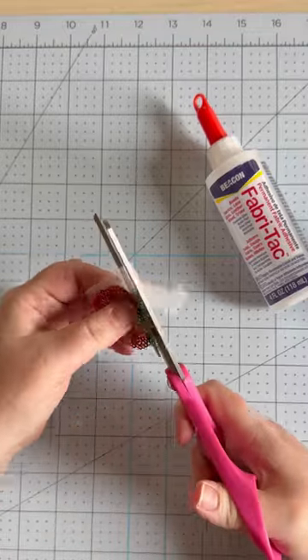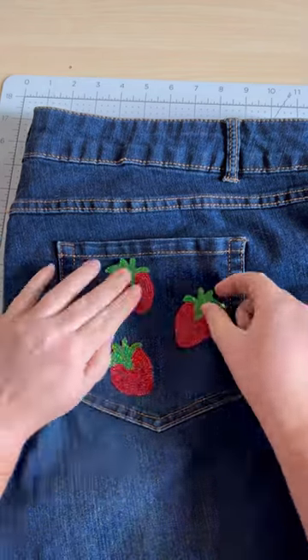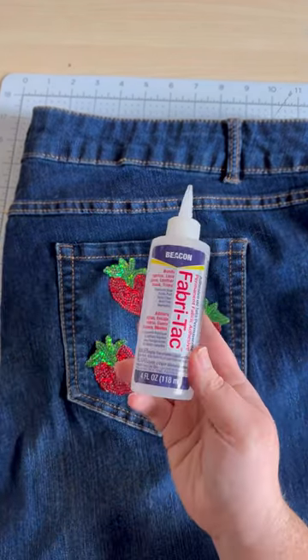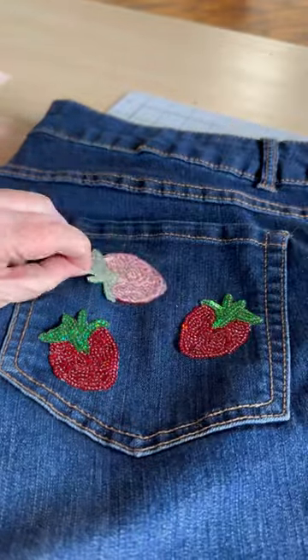We are going to trim out our strawberry sequins and place them on the back pocket. I'm using Beacon Adhesive Fabri-Tac — it gives a great hold and washes well too.